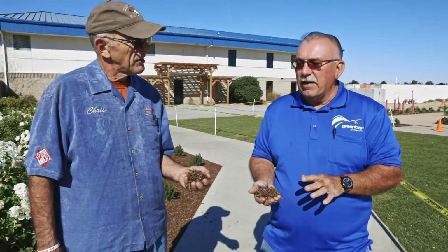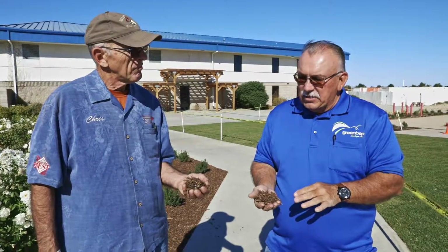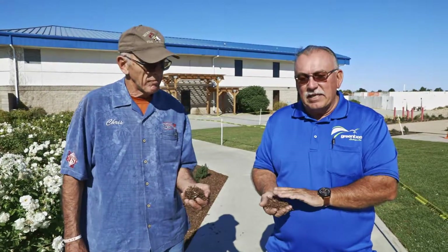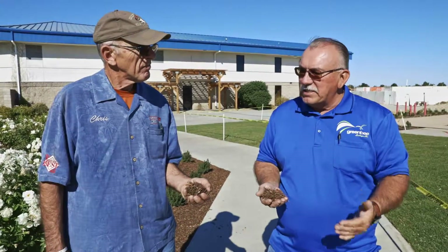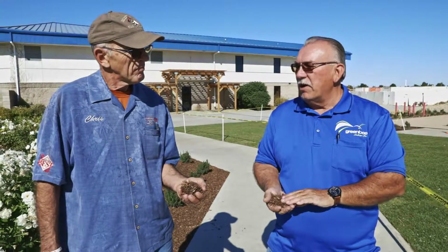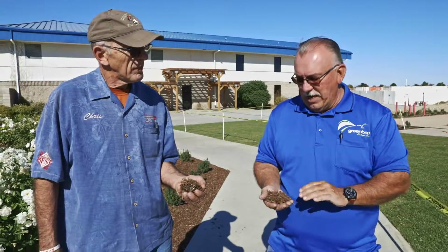What's nice about this area is we're using a Netafim drip system. There's no water on the mulch — it's subsurface — so it minimizes the fade. So instead of replacing it every year, we're probably thinking every two years we'll come in and do a top dressing at a fraction of the original cost.